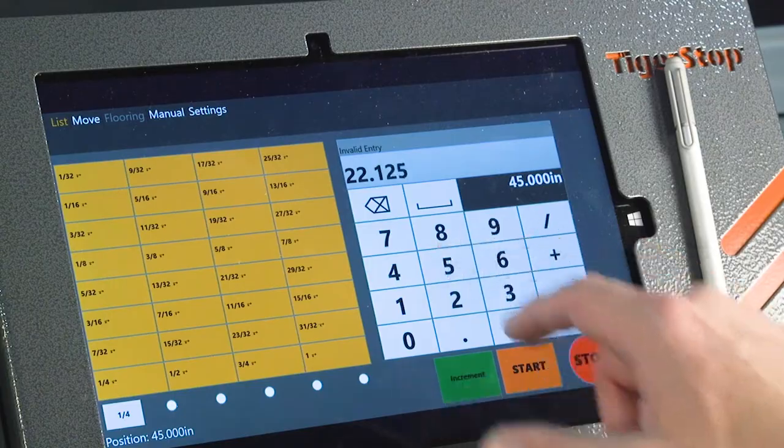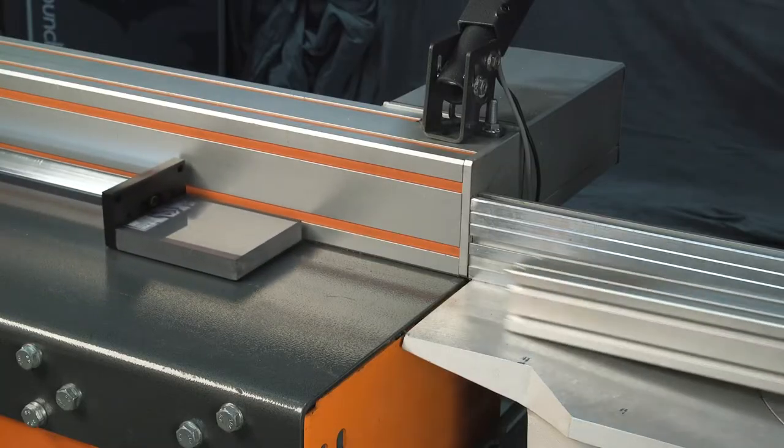Any Tiger Stop can be enhanced with touchscreen technology using Tiger Touch. Tiger Touch can simplify any process by putting control at your fingertips.